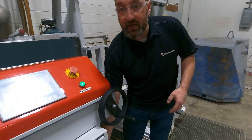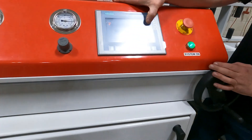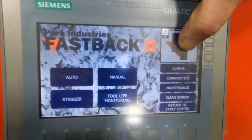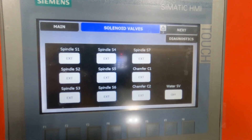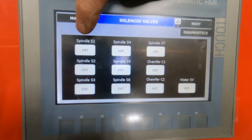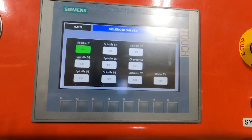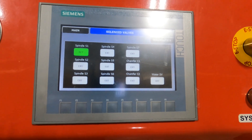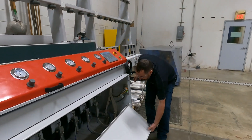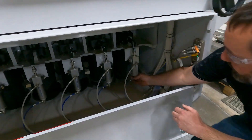We'll turn our air back on to the machine. We're going to press and hold our PI button for five seconds until we get our solenoid valve screen. Then we're going to work on spindle one — whichever spindle you're working on, just raise that spindle. You could hear it come up on this one, but if yours did not, we just want to check our air also.